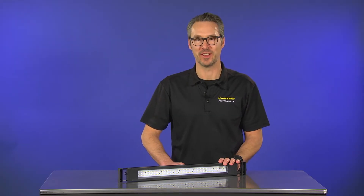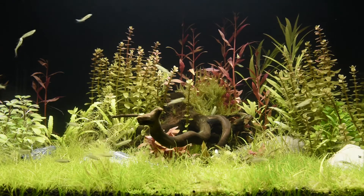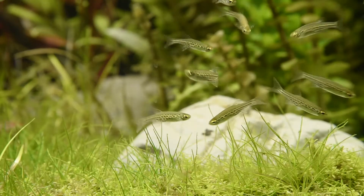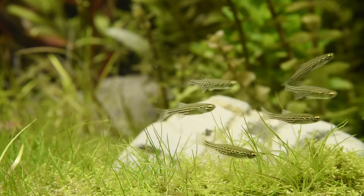This German-engineered light fixture offers incredible quality and value, providing a versatile lighting solution for freshwater fish keepers and planted aquariums landscaped with aquatic plant species with low to moderate light requirements.